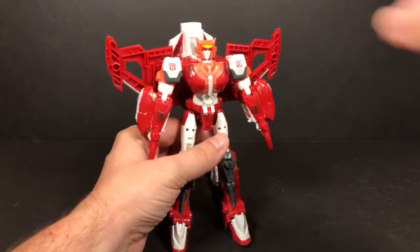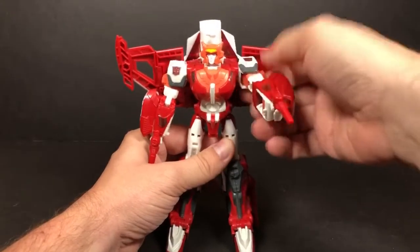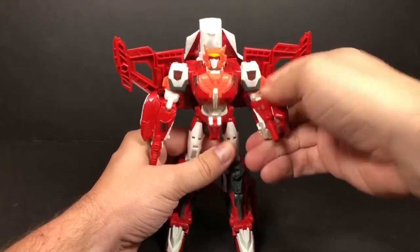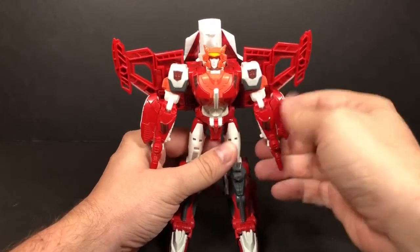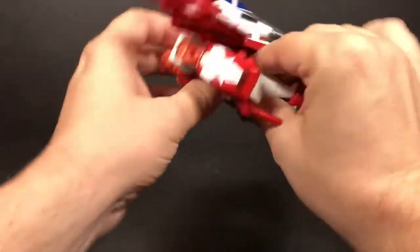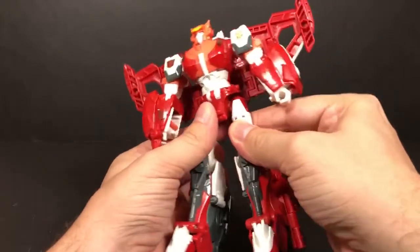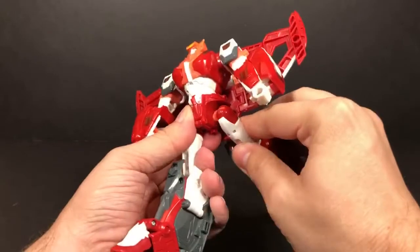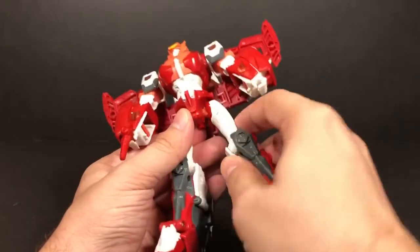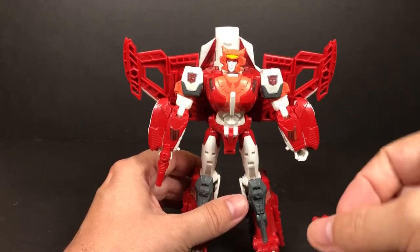As for her articulation: her head is on a ball joint so you get all kinds of movement. She has a ratcheting joint for her shoulders going up and to the side, then you have your twist and an elbow. She doesn't have anything on the wrist. Down at the waist it looks like there's something but there's not. The hips have two different joints — one to move forward and back, one out to the side — it looks like it should be ratcheted but it doesn't feel ratcheted at all. Then you have your twist, your knee. No ratchet. It's weird because the arms are ratcheted but the legs are not at all.